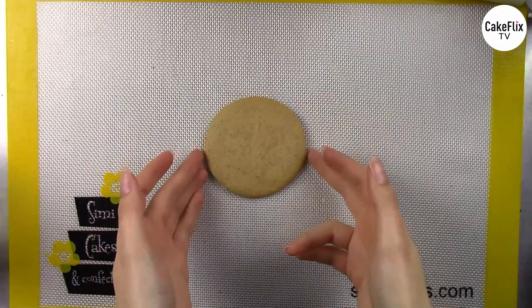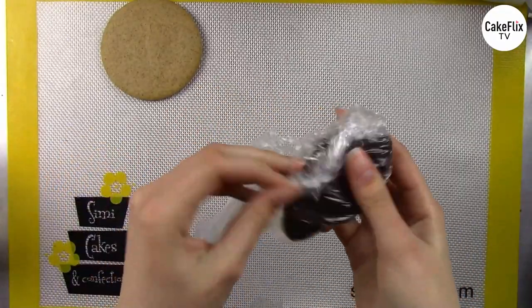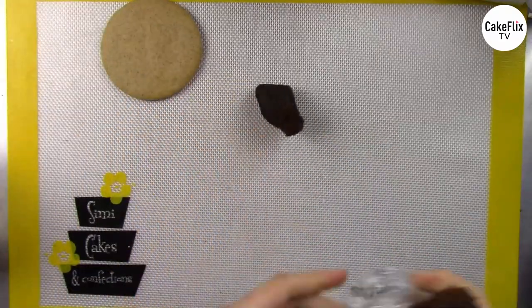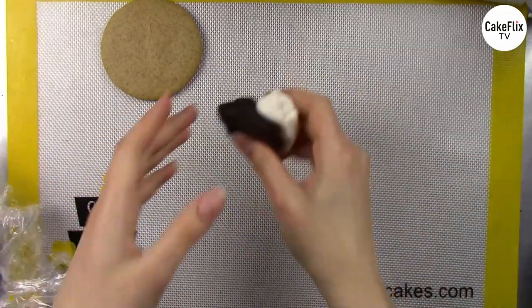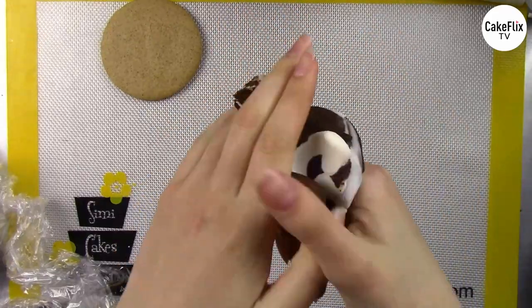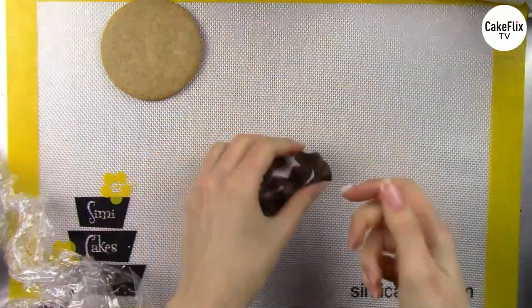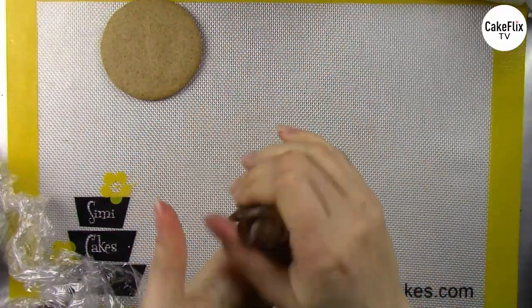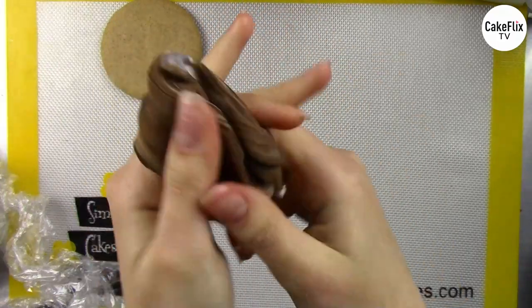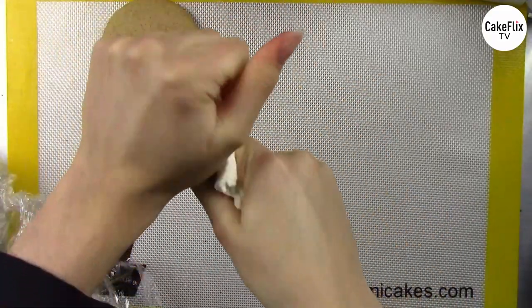Now we're going to start on our next cookie — a realistic wood slice or wood stump. I have a circle cookie cut out, about three inches, but you can do any size. I'm going to start with some chocolate fondant, mixing dark chocolate fondant with some white fondant to create a lighter-toned brown to cover the whole thing. I'm using Satin Ice fondant — I absolutely love their chocolate fondant, it smells and tastes so good. Mixing in a little vegetable shortening to get it nice and pliable until there are no more streaks.